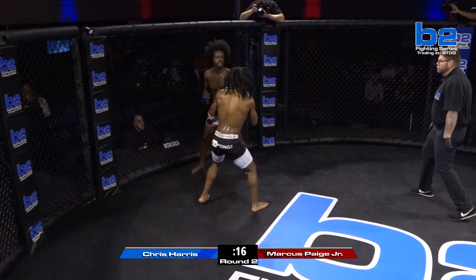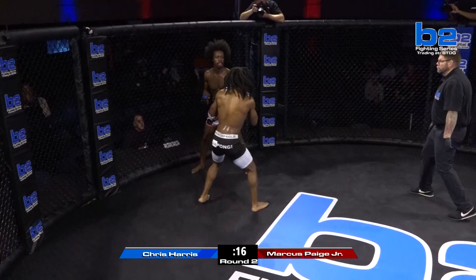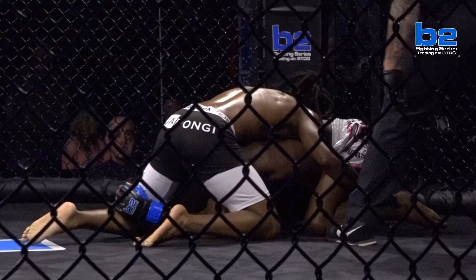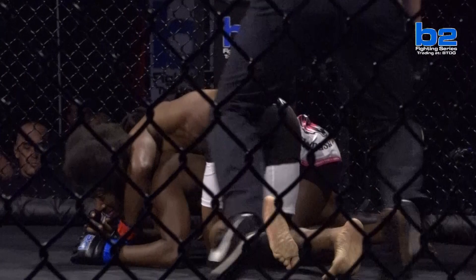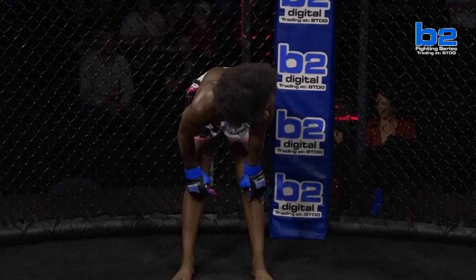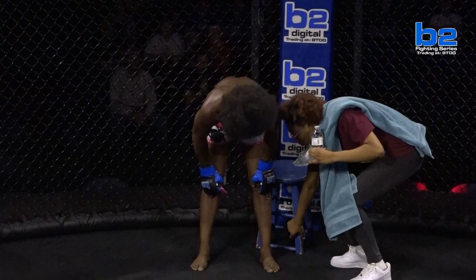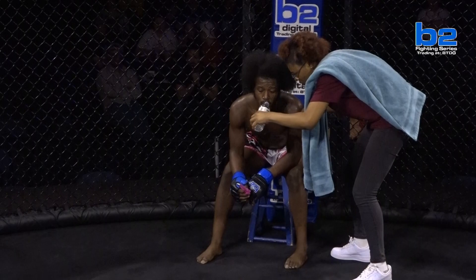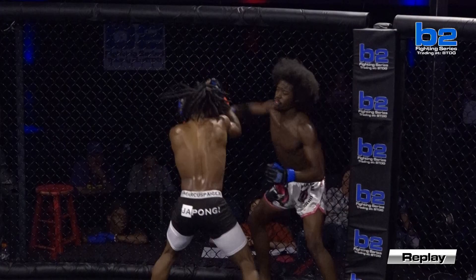Right hand lands for Chris Harris. Marcus Page circled out and returned with shots of his own. Chris Harris ripping a big shot — but wait, Chris Harris got hit with that punch. That rocked him. Chris Harris dives for the single leg — he heard the ten-second warning and says, I'm going to get off my feet right now. Marcus Page does a good job circling and taking the back. I believe that was a sneaky little hook that caught Chris Harris and kind of rocked him right before the round ended.